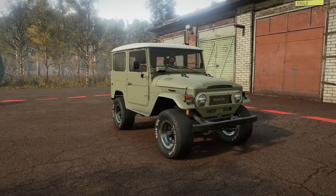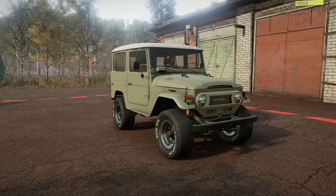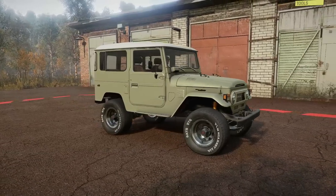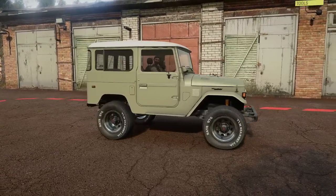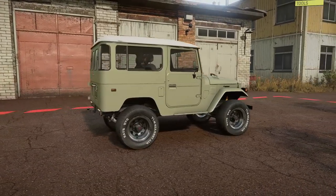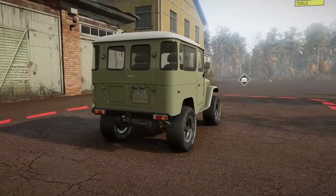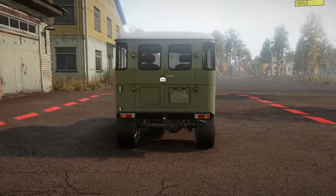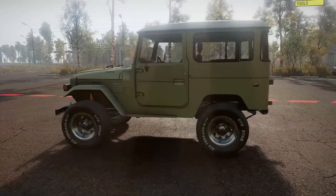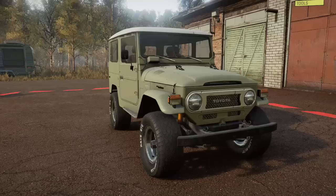Welcome back to SnowRunner. In this video, we're going to be checking out a vehicle that will be very near and dear to those of you overland enthusiasts out there. This is obviously a Toyota Land Cruiser 40 Series, or FJ40, or whatever you may call it. Regardless of where in the world you are, everybody knows what these are — how reliable they are, how strong they are, and how many wild, crazy, ridiculous places people have taken these things.